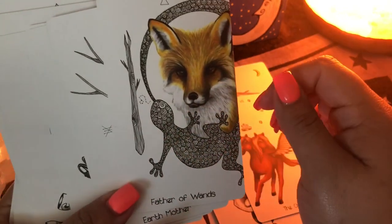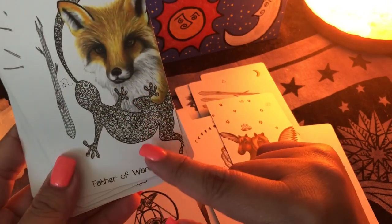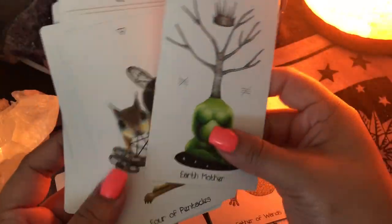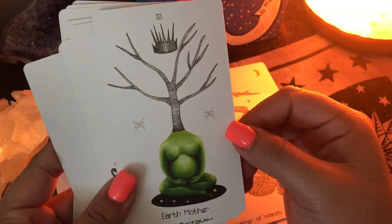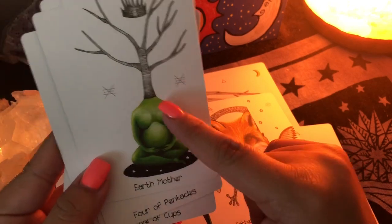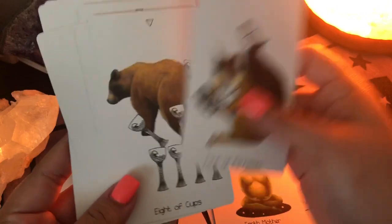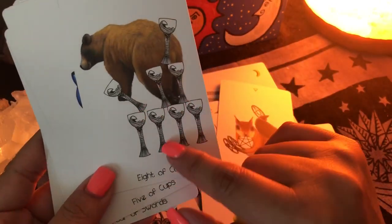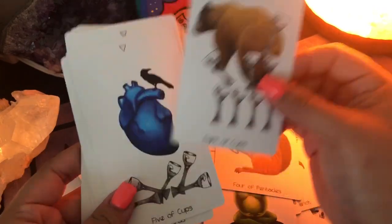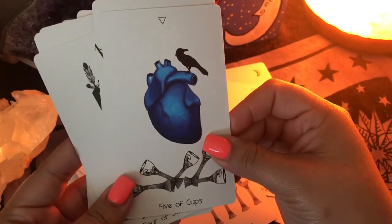We have the fox for the wands — super cute. If you pay attention to the wand suit, the King of Wands has that salamander on his clothes, so she included the salamander in the image too — if you're really well-versed with tarot you'll notice things like that. This is Earth Mother, number three — the Empress. You can see Earth Mother, pregnant, green, like a tree. I love the way she symbolized all this stuff. Eight of Cups — look at the simplicity: all you have are the cups lined up like the Rider Waite, and you have the bear walking away — he's walking away from his emotional ties.